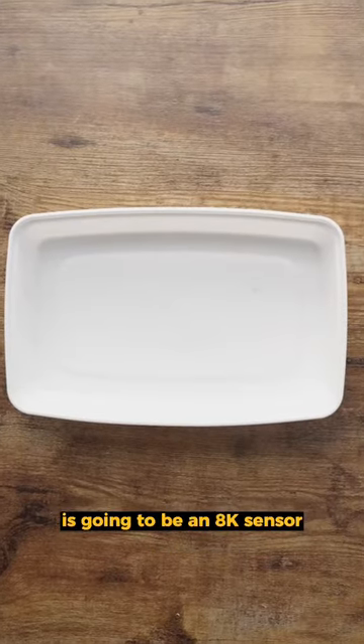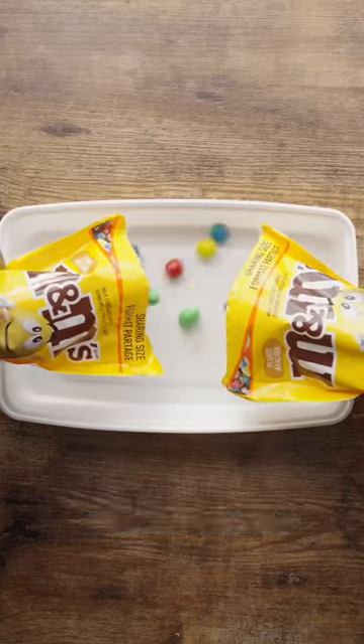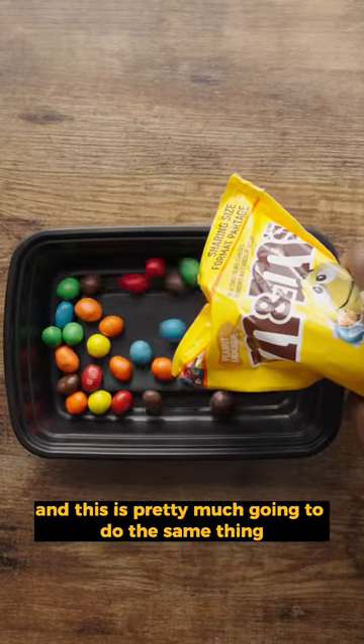Let's just say that this Tupperware is going to be an 8K sensor. There's gonna be a distance around the edges of it, making its perimeter, but when we fill it up with pixels or M&Ms, it's gonna give it its surface area. It seems pretty easy, right? And this is gonna be a 4K image, and this is pretty much going to do the same thing.